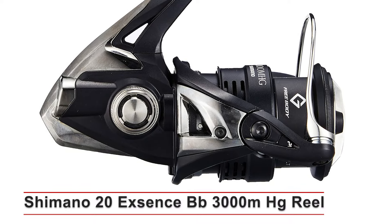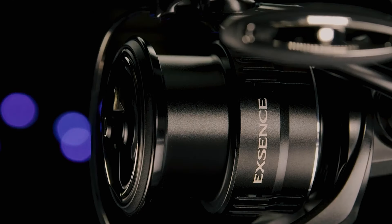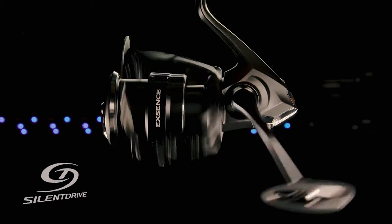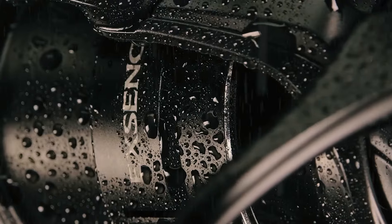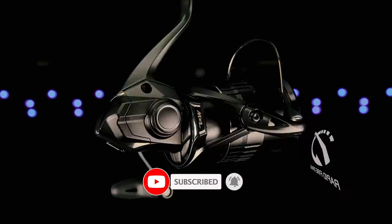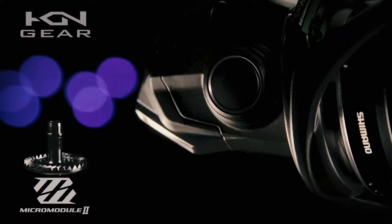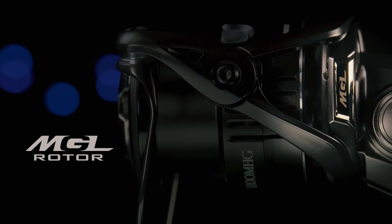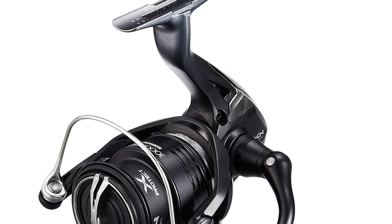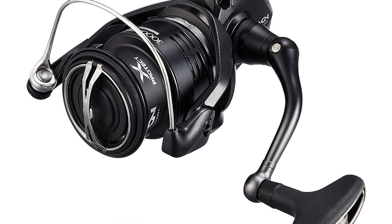Shimano 20 Exsence BB 3000 MHG Reel. This reel is designed for anglers who demand the best in quality and performance. It's built with a Hagane body which provides exceptional rigidity and impact resistance, so you'll have a reel that feels solid in your hands and can withstand the toughest fishing conditions. This technology enhances smoothness by using smaller and more precise gear teeth, ensuring seamless and silent operation.